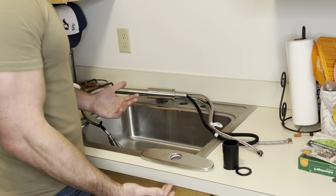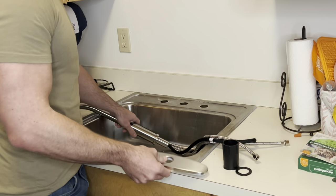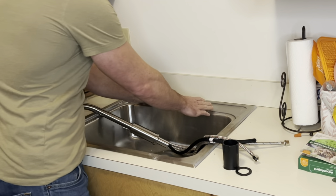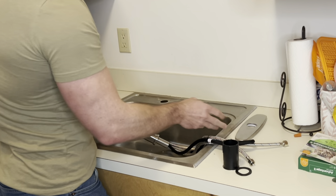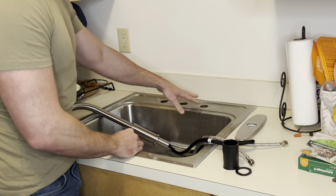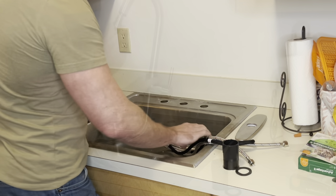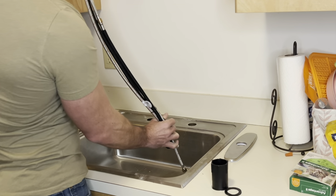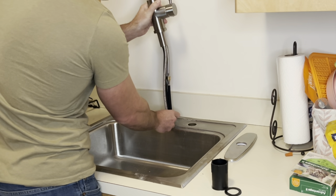I'm doing this install in my extremely messy laundry room so please pardon the mess. This comes with the three hole plate to block off the extra two side holes, but I'm going to be doing the single hole installation so that I can put some soap dispensers on the side — laundry soap with a little pump. What you're going to do is feed all three of the hoses down through the center hole, or whichever hole you want to put it on.